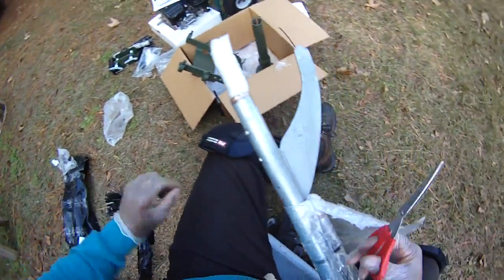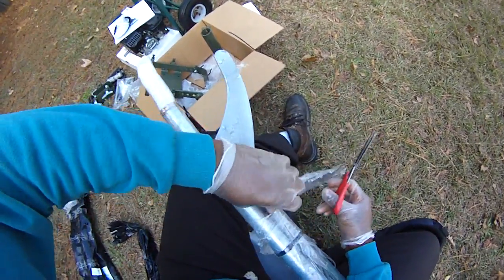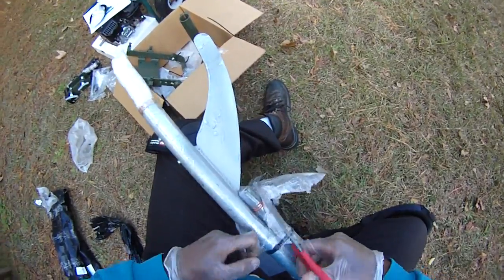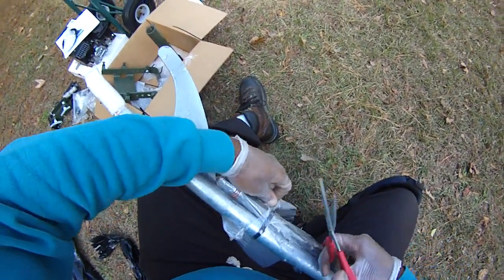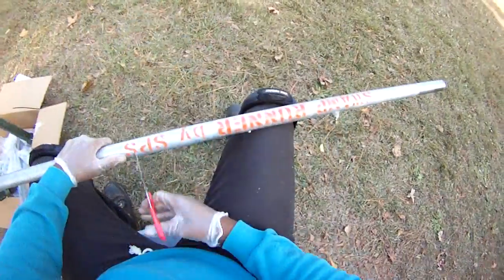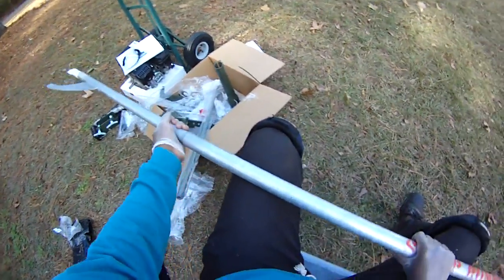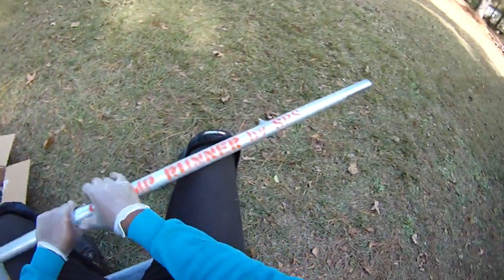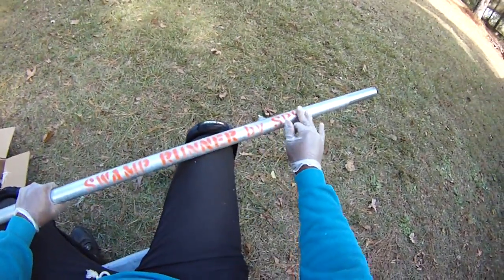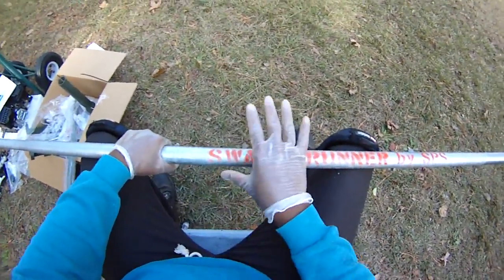This is really well packaged and thought out — using the lightest materials they could to cut down on weight and save money on shipping, but plenty strong enough to keep the unit safe. Now it looks like a galvanized pipe — 'Swamp Runner by SPS' — spray painted on. That's fine.